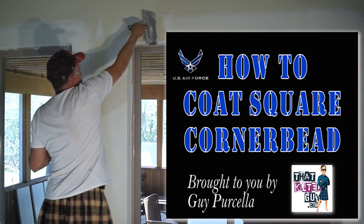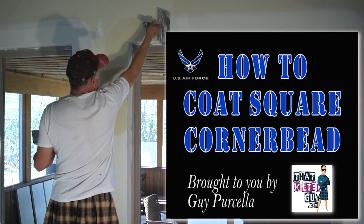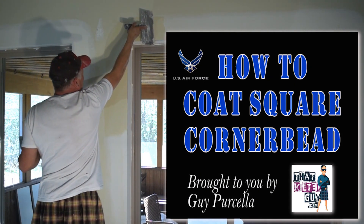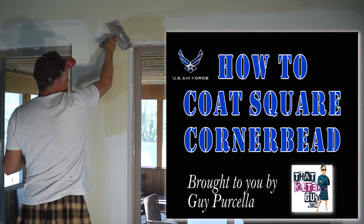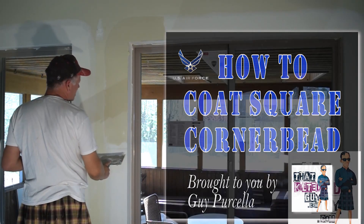I start up here at the top and pull around this corner like so. It was a similar technique where you start smaller, stood up, and as I rotate it around I start laying the knife down as the mud comes off of it.